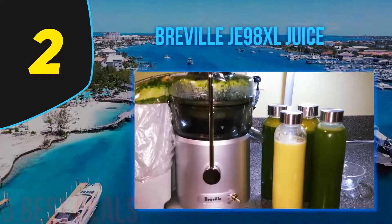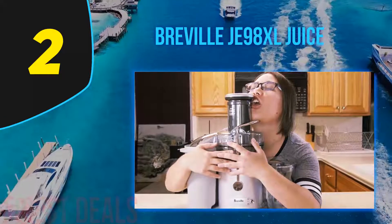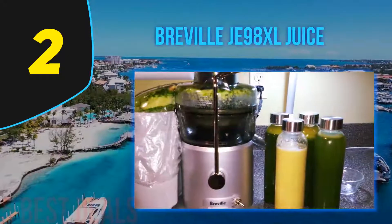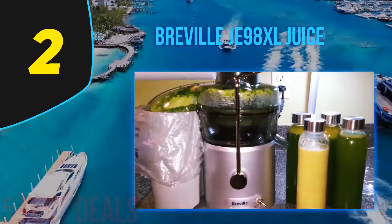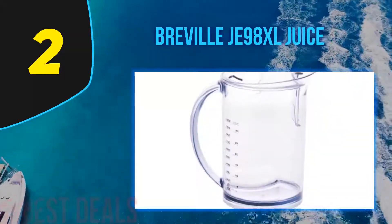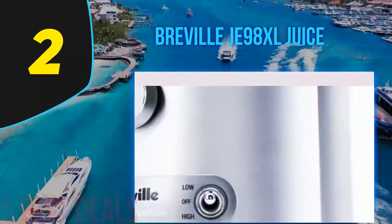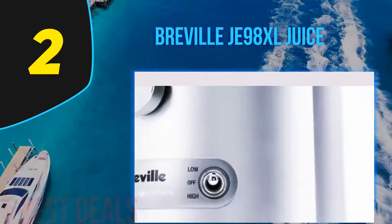If you're new to juicing and want a simple but reliable machine to start with, it's safe to skip the time-consuming search and go directly for the JE98XL. With an 850-watt motor and super sharp blades on its stainless steel disc, the JE98XL can handle the toughest materials.